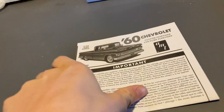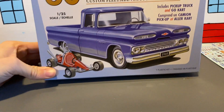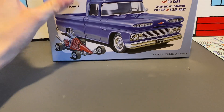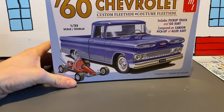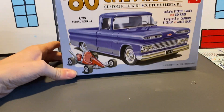I hope you enjoyed the unboxing of this Chevrolet truck. I've never built one of these — at least not this Chevrolet truck — so we'll see how interesting this build gets. Let's get into the build video, thank you!